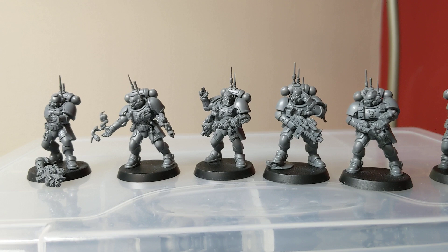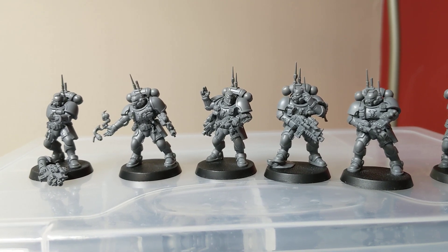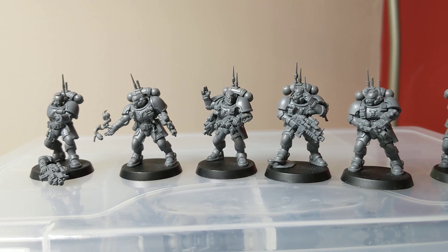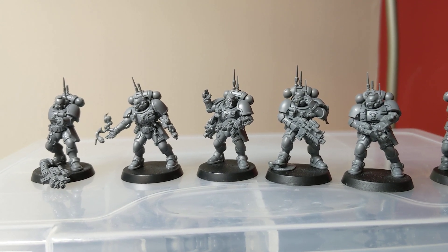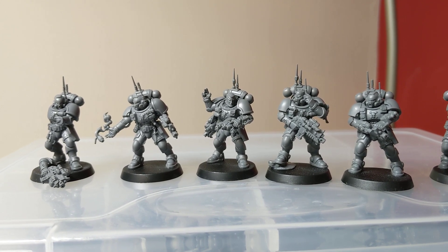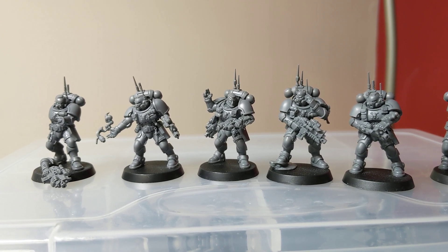They're easy to put together and they're going to be quite nice to paint up. It's really interesting how just the change in the helmet has made my opinion of this style of armour change dramatically. I saw the Reavers and hated the aesthetic of them. I think a lot of that was probably to do with the helmet. The helmet on these guys is slightly different to the other Primaris marines, but I think it looks quite nice.